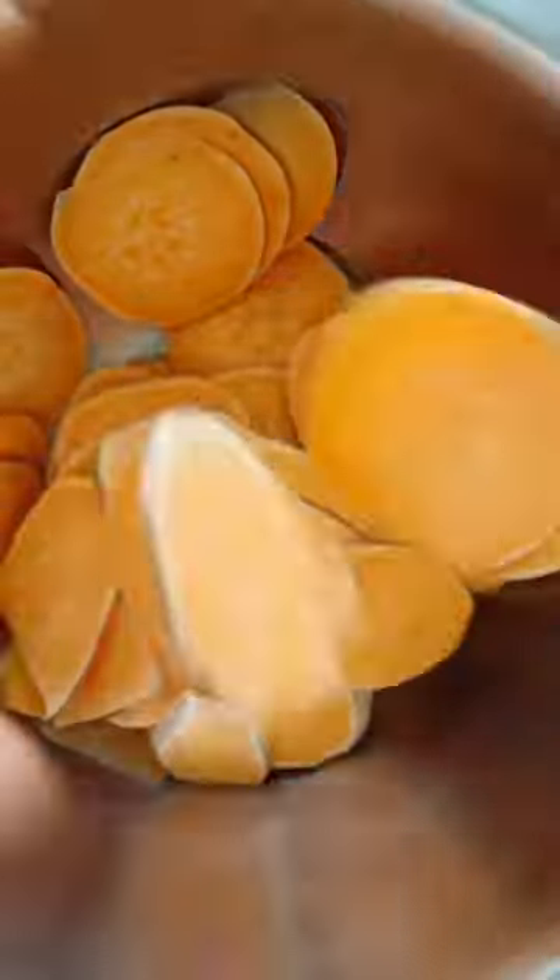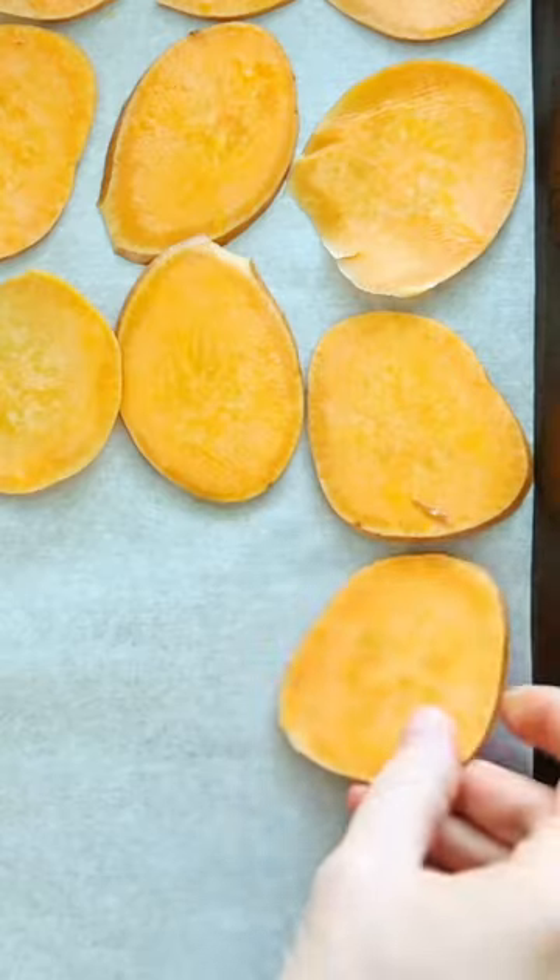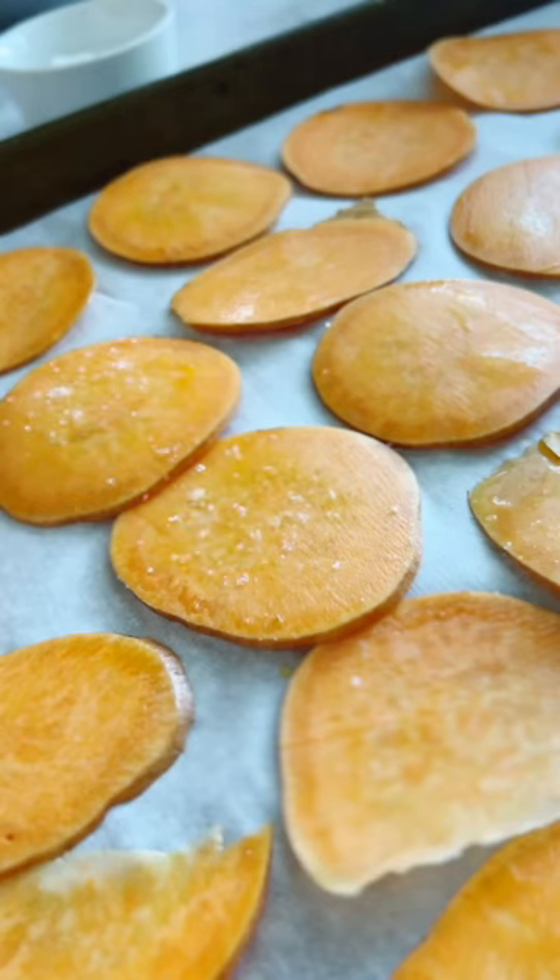Toss them with some oil and use your hands to coat each chip really well. Then arrange them in a single layer on two sheet pans. Sprinkle them with some fine sea salt and transfer them to the oven to bake.